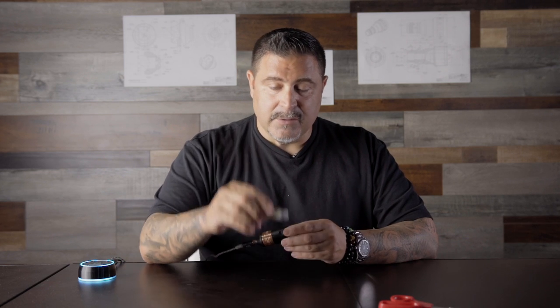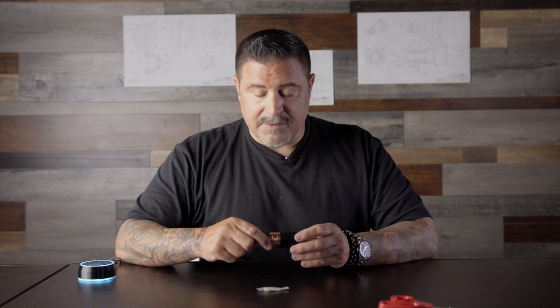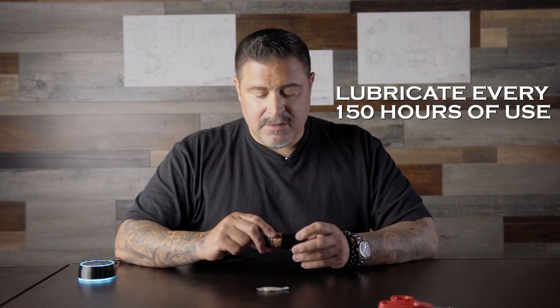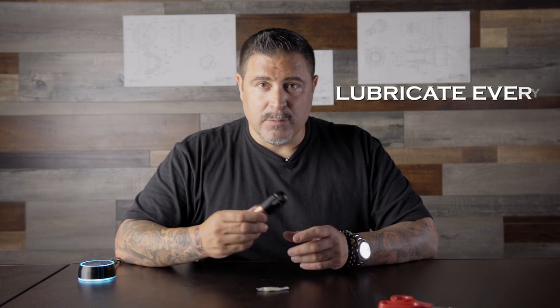We're going to use a grease pack that comes with every machine. You only want to lubricate your machine if it starts to become a little bit noisy — that's really the only reason to lubricate this machine. Otherwise it runs perfectly fine on a direct drive system. When to lubricate: it's about every 150 hours of use. A good rule of thumb is if you tattoo every day with this machine, it's going to be about every six weeks.